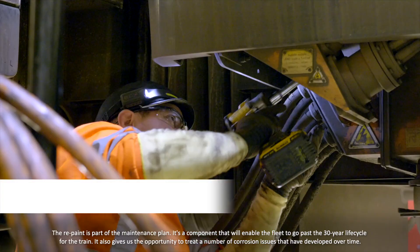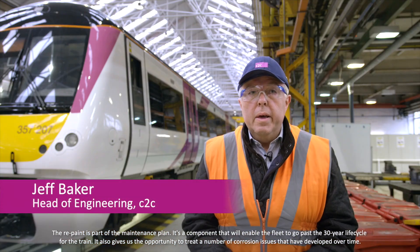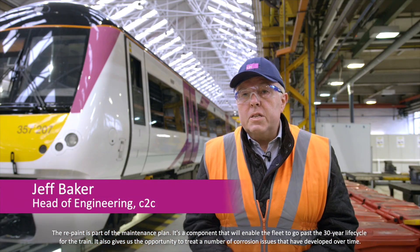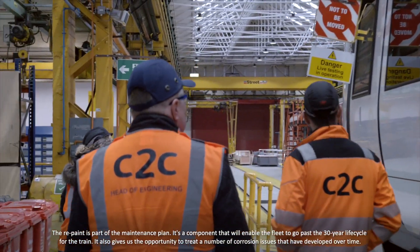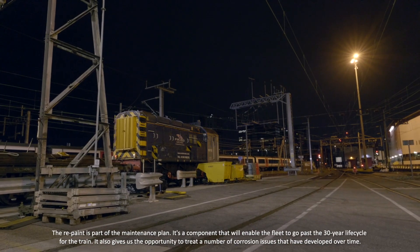The repaint is part of the maintenance plan but it's a component that will enable the fleet to go past the 30-year life cycle for the train. It also gives us the opportunity to treat a number of corrosion issues that have developed over time.